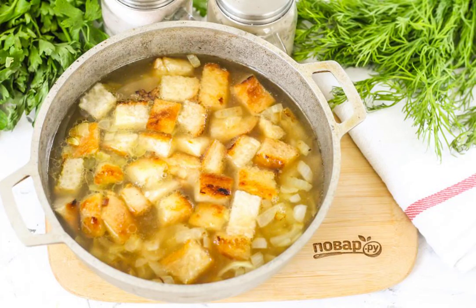Pour in the chicken broth and bring the entire contents of the container to a boil. Chicken broth can be replaced with vegetable, fish, beef, etc. Boil for about 2–3 minutes.